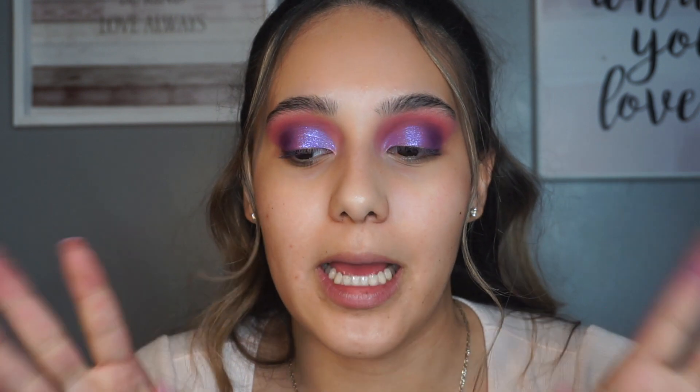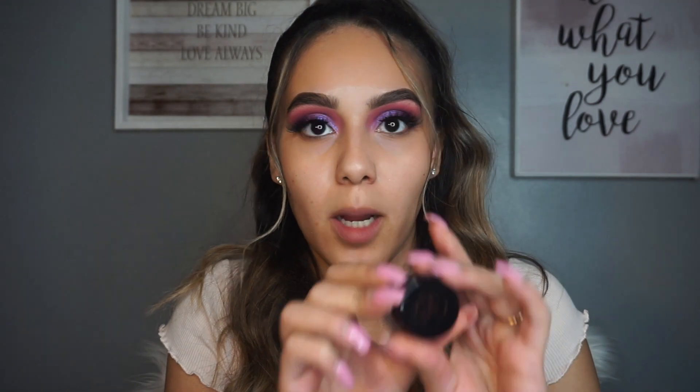My camera's going to die so I'm going to do my brows and put my lashes on off camera while I charge it, then I'll be back to do my face and finish my bottom lash line. I've popped on some lashes and did my brows. For my brows I used the Anastasia dip brow pomade in dark brown, and for lashes I used Violet Boss lashes in the style 'Sexy and I Know It' - they're super pretty and really full.